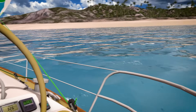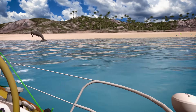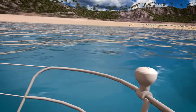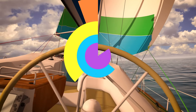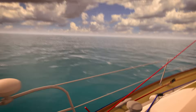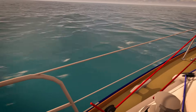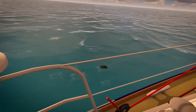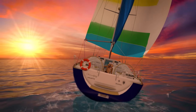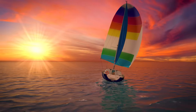Look over at the starboard side — dolphins! Look over there, I think I see something at the port bow! It's a family of sea turtles! We had a fun day of sailing, and now it's time to head home!